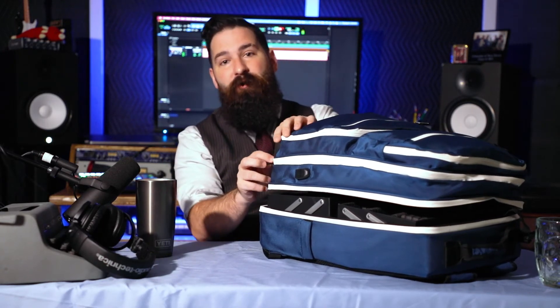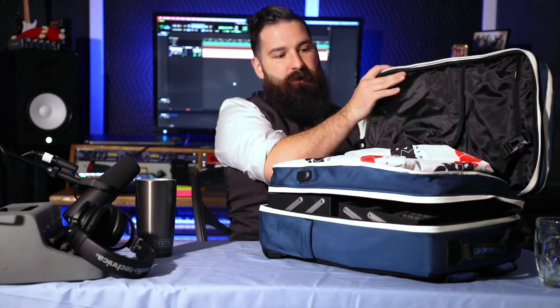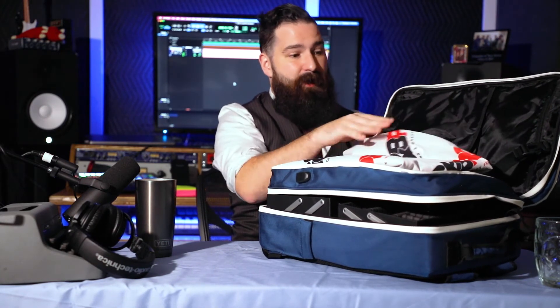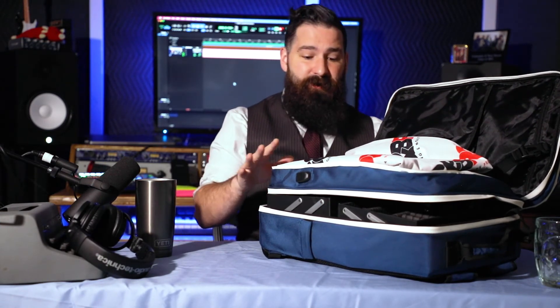There's also another compartment on the top that unzips — this is just for extra storage. Whatever you may have, you could fit a laptop in here if you wanted to. It's completely safe and padded; I would not worry about bringing a laptop in here at all.